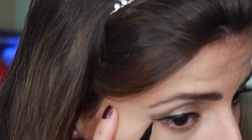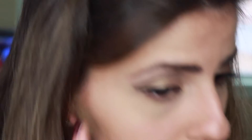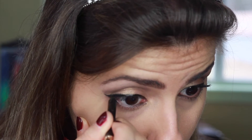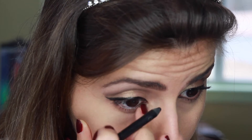A winged eyeliner is a must for this look. I'm using the Tarte liquid liner to do my winged line. It took me a very long time to figure out how to create a winged eyeliner — the easiest way for me is to create a line at the tip, then connect it with the rest of my eyelid. Let me know in the comments section below if you want me to do a how-I-do-my-eyeliner video.